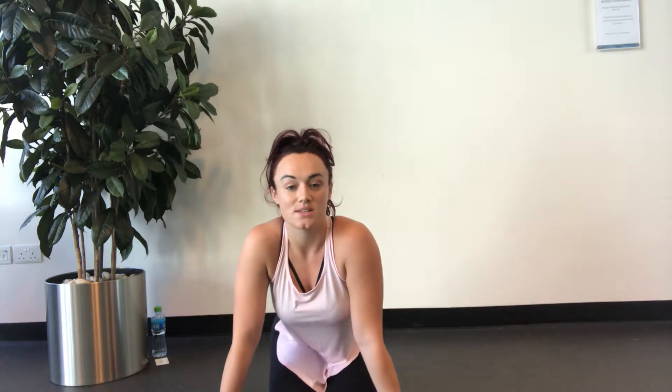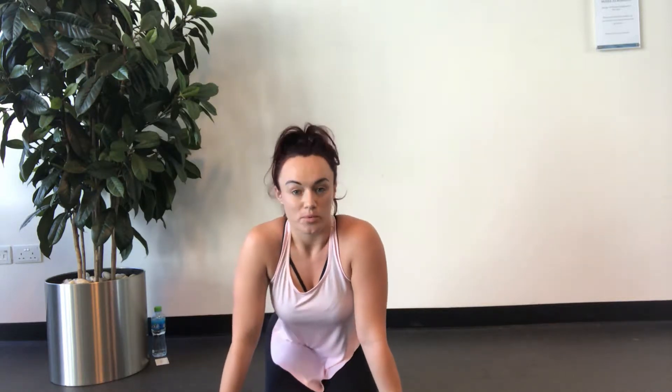Hello ladies, welcome to day one of the LBD challenge. I'm Chelsea, for those of you who are joining on Facebook. I'm going to give you an exercise a day for the next 12 days, varying from ab exercises to lower body exercises to upper body exercises, with a little bit of cardio in between.